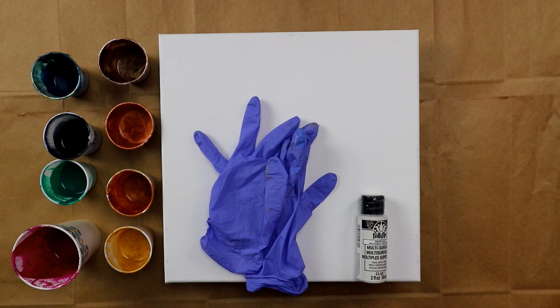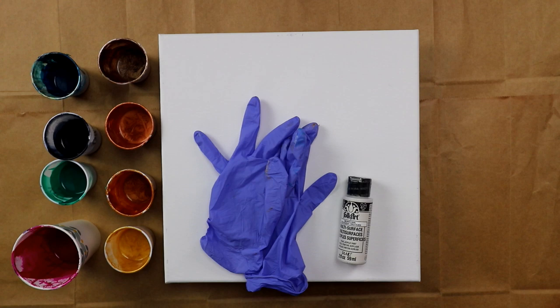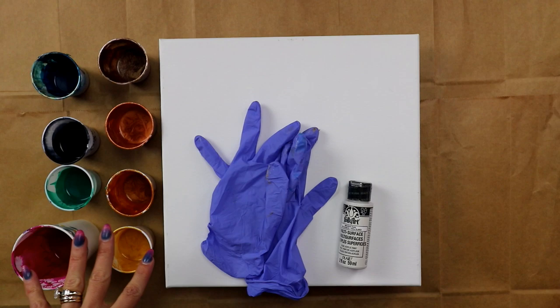Hey everybody, today I'm working on a 12 by 12 canvas. I've had quite a few people ask me about my pearl white that I like to use from Folk Art. I tend to get really good results using it as far as getting natural cells, and a couple people asked me if I've ever used that to swipe with. So today that's what I'm gonna do.